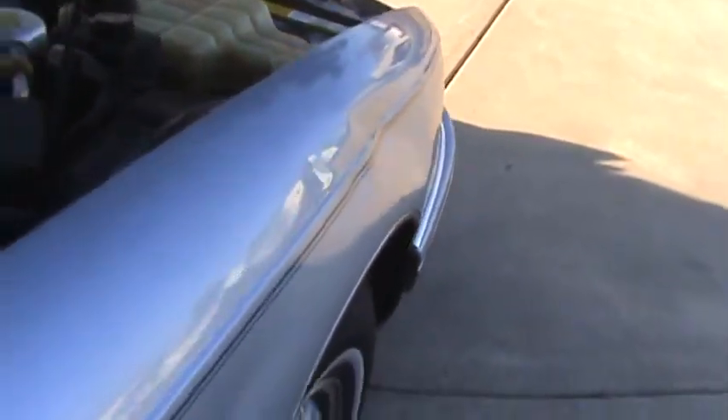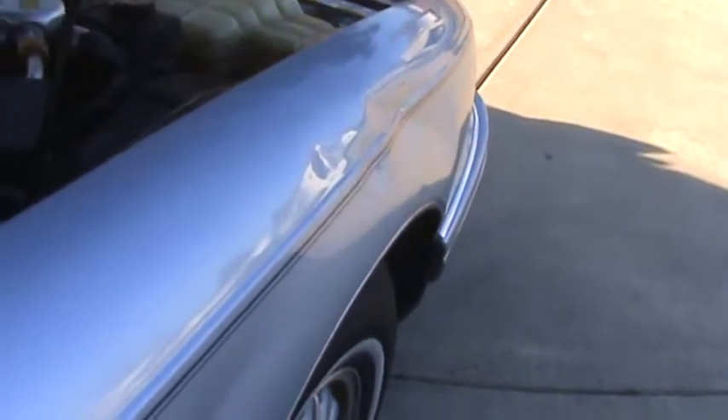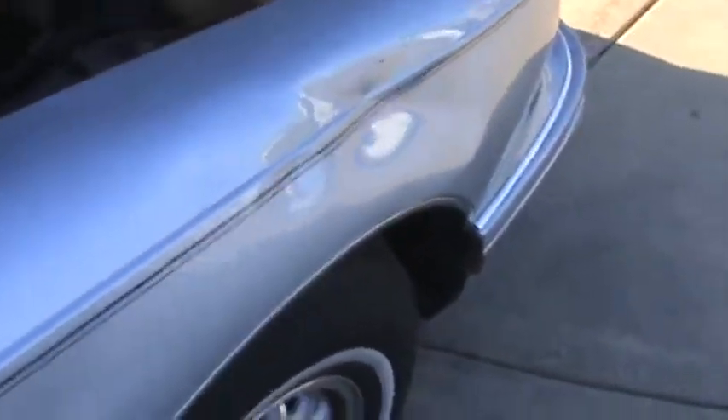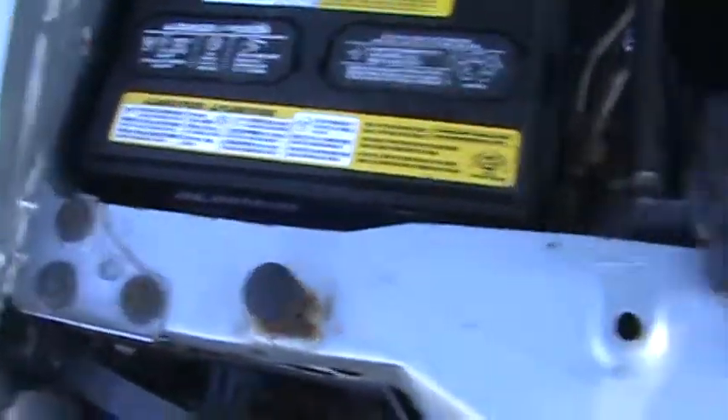I'm trying to get a good angle so it shows up. The dealer seems to think that somebody could just pull it out, but I think it's beyond that. I think the fender needs to be pulled. There's a little bit of rust right there and stuff, but everything else is pretty good.